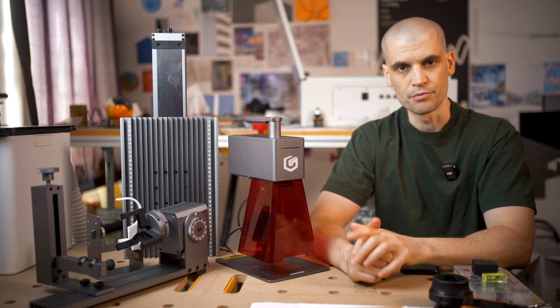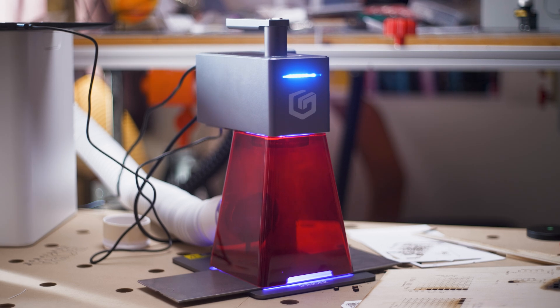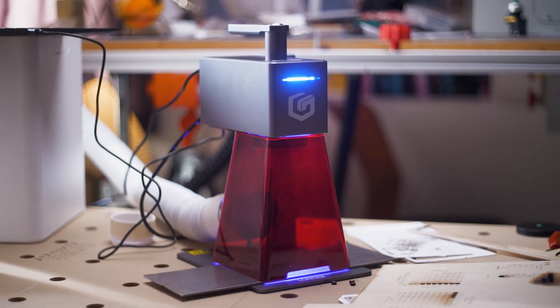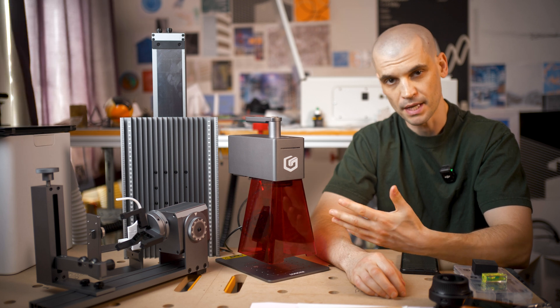Hi everyone, it's Paul from This Design Out. Today we're going to be reviewing the Longer Nano Pro 12 watt laser engraver. Longer sent this to me for free in exchange for an unbiased review, so please bear that in mind.